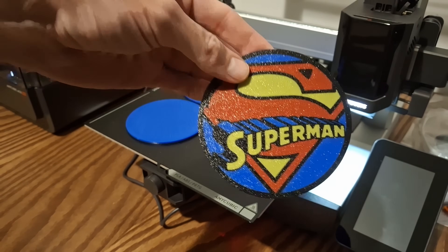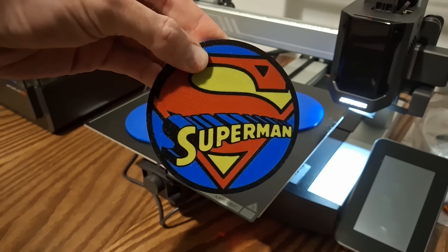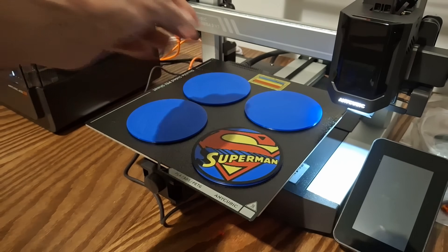The printer also froze on me twice when loading up. It was super simple to just turn it off and back on and it booted fine, but in an honest first impression, it did happen twice. That's really my only critiques. This is a sponsored video, so take what I say however you'd like, but first-impressions-wise I'm very impressed with it for the price point. Anycubic does an amazing job keeping things affordable and does tons of sales, so keep your eyes out for deals on this printer.